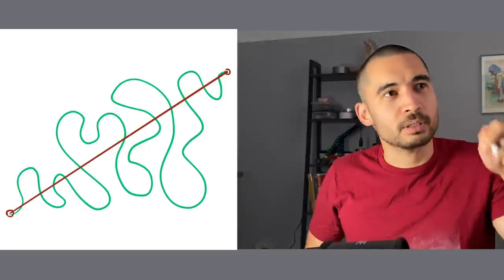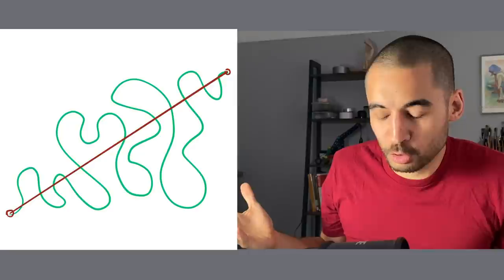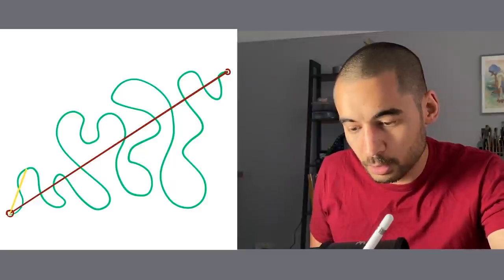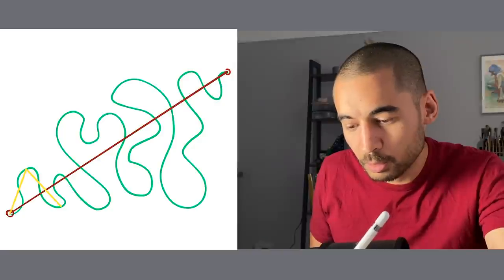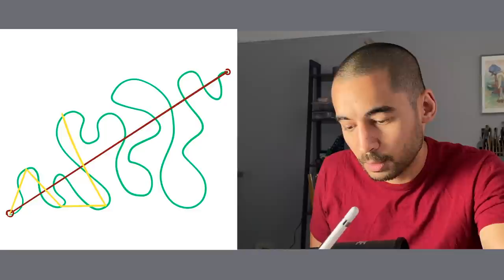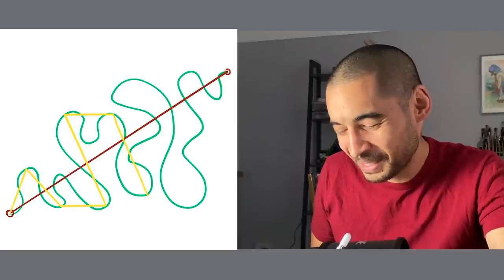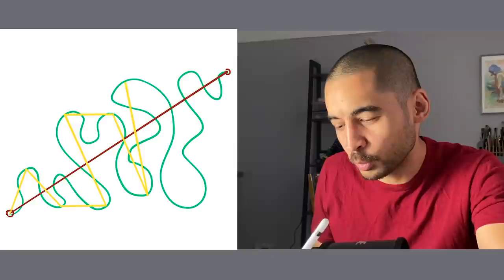With curves it's like, okay it turns a bit like this and then it goes like that — it's too much. So what I could do is just do a straight line up to this point, and a straight line up to this point, and then a straight line down to here, a straight one to here, a straight one all the way down to here.